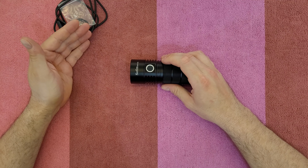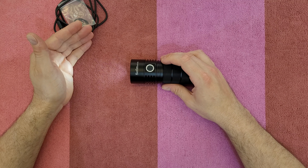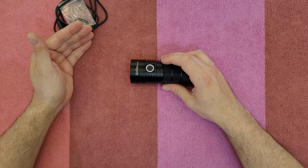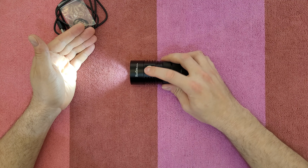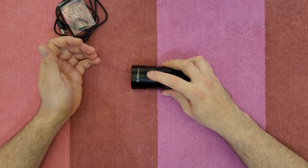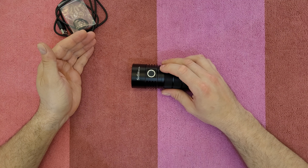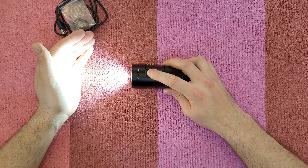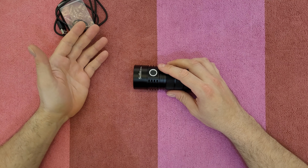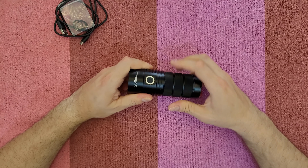To check the battery level when the flashlight is off, triple-click: one, two, three. You'll see short blinks — for example, three blinks, a short pause, then eight blinks indicates 3.8 volts. For momentary mode, click five times. Press and hold to activate it; to exit momentary mode you need to unscrew the light and screw it back again.